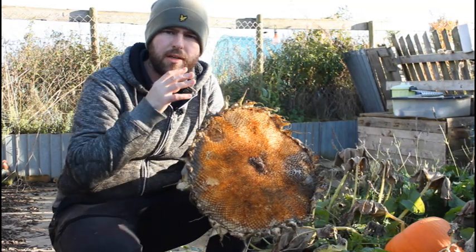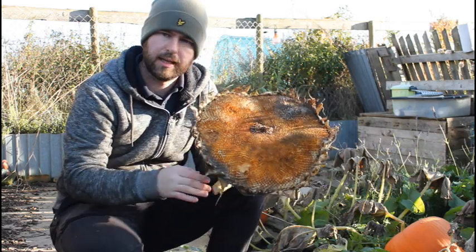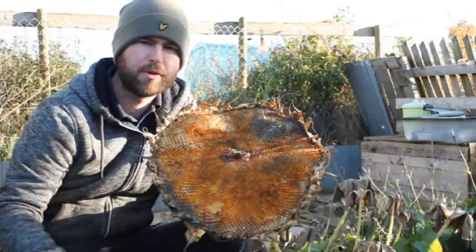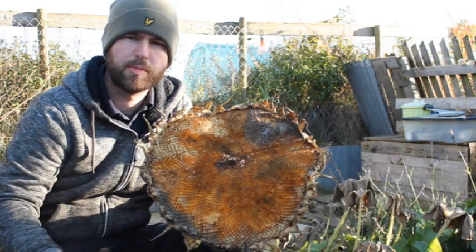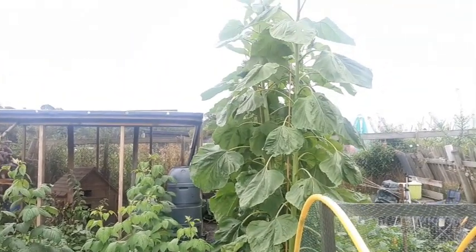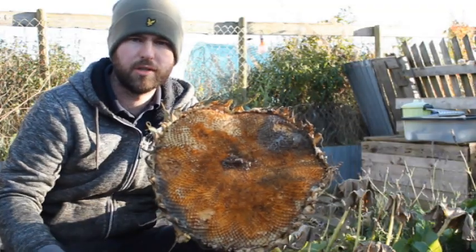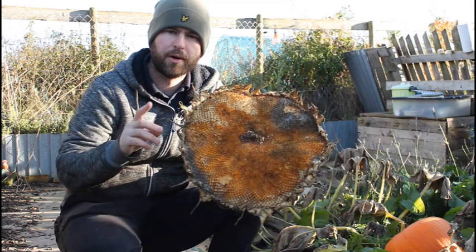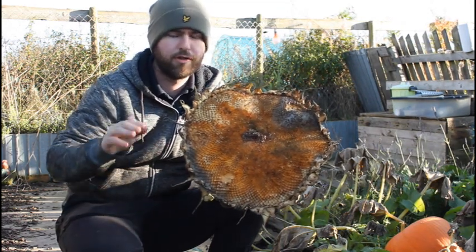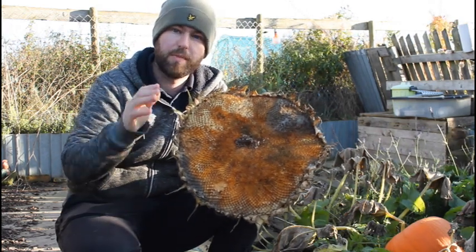Hi guys, welcome to the video. I've actually refilmed this introduction — we're now in the middle of October, as you can see from this sunflower head that's been and gone. The reason I'm doing this now in October is because I've grown some absolute monsters. I just want to make sure you stick around till the end of the video so you're in a much better position to grow your own. Also at the end of this video, the world record height for a sunflower is 30 feet, so I do a final measure at the end with my biggest one.